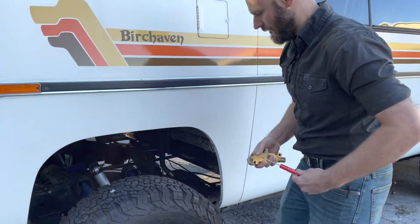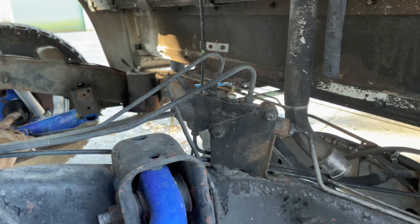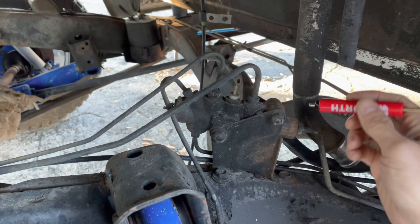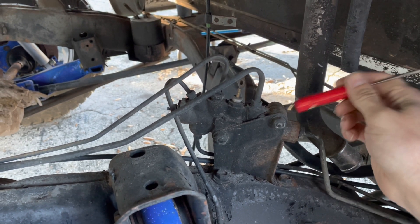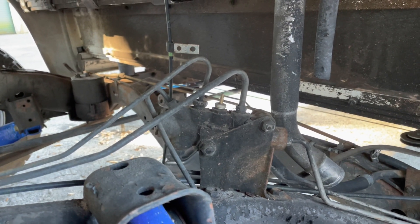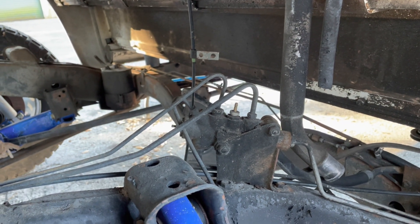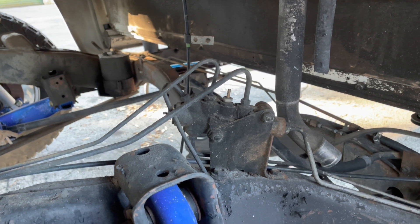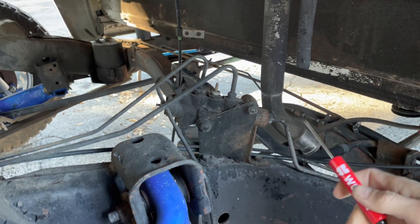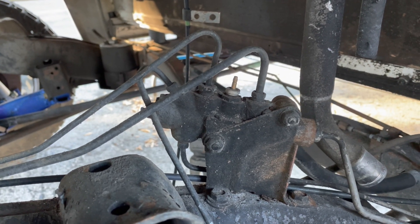Right up here on the front driver's side of the frame, you're going to see it and it has your brake lines coming into it and out of it. If it's magnetic, you can stick a magnet to it and that's an original one or an older one. If you can't do that, then it's brass, then you may have an aftermarket one. If that's the case, then there's ways of checking what it is, but most likely if it looks like this, you're going to want to replace it completely.